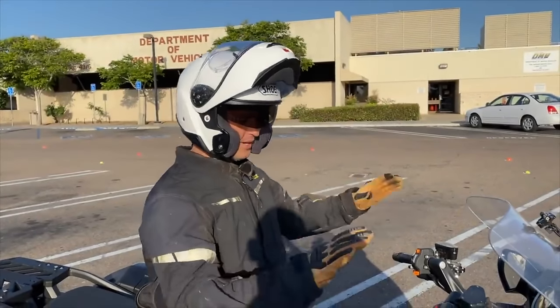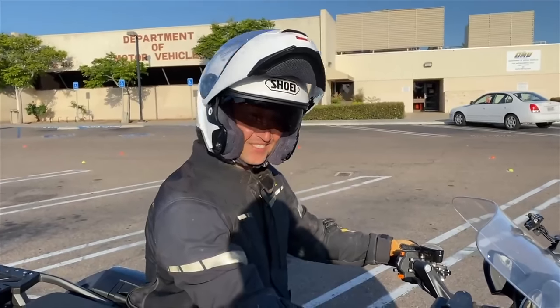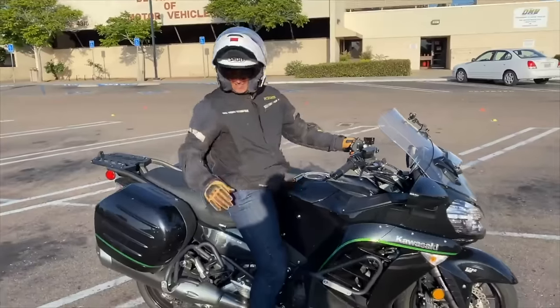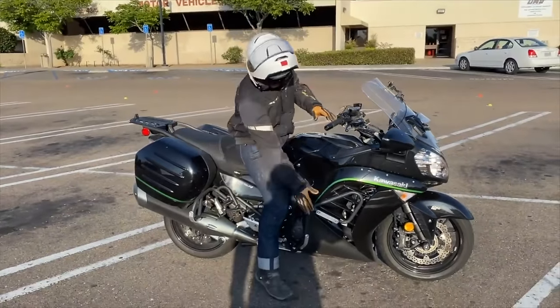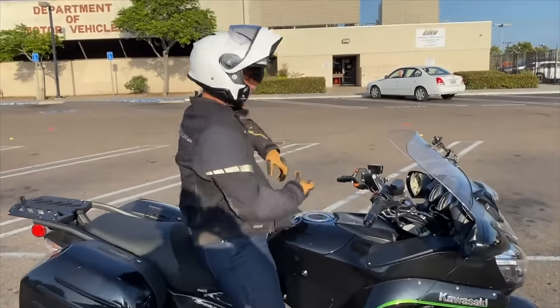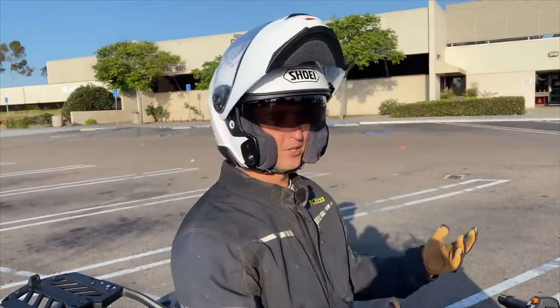I'm on my buddy's 2016 Kawasaki Concourse 1400, and with all the parts, the extra protection, luggage, and everything, it's probably 700 pounds. So how do you get over the fear of dropping your motorcycle?